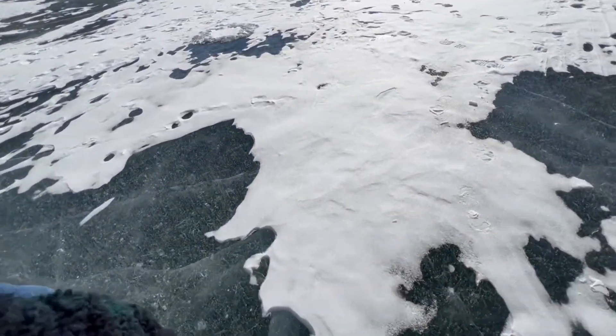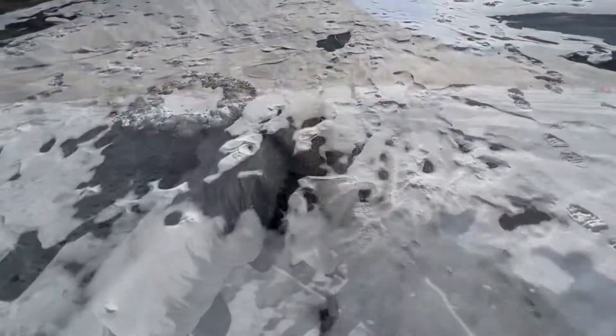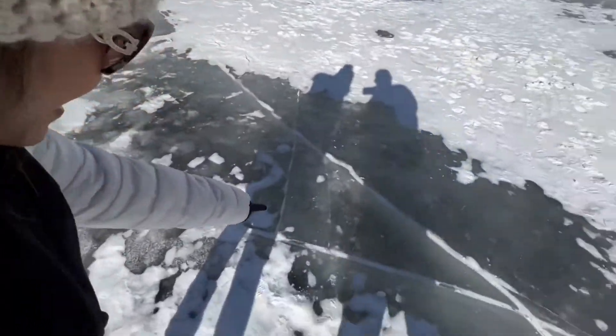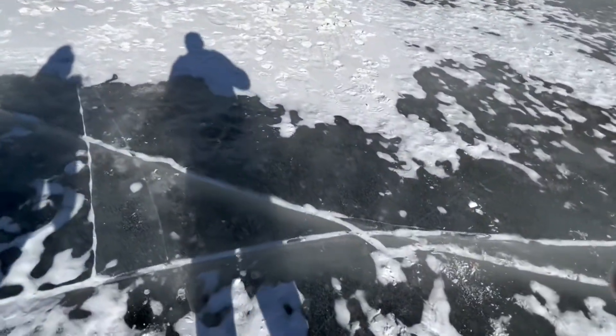Let's test the ice. There's a crack in the ice? Yeah. I'm dead. Do you think you're going to fall in? Do you know how you're not going to fall in? Because you can jump on it and it doesn't do anything.